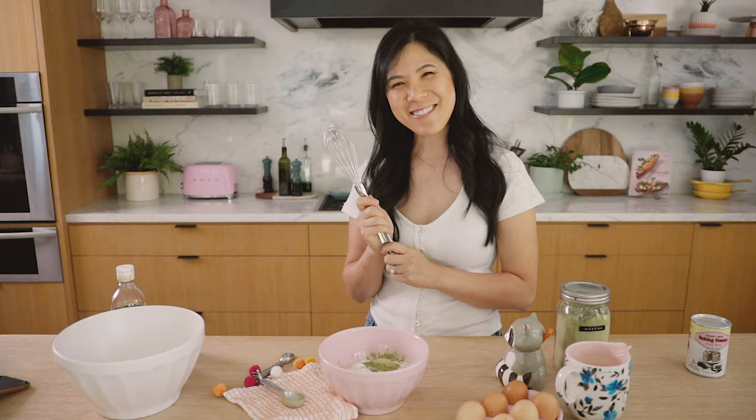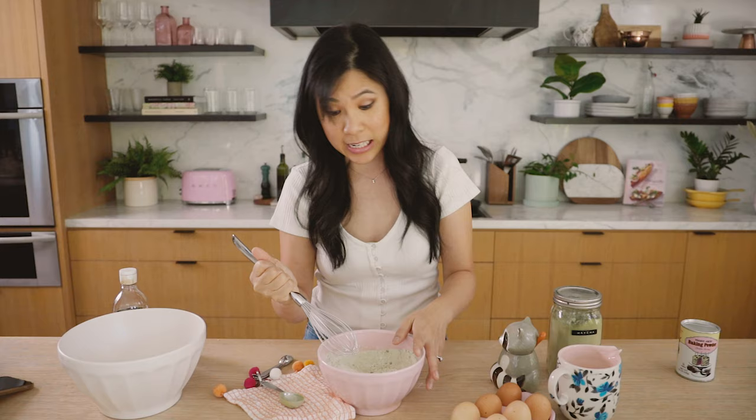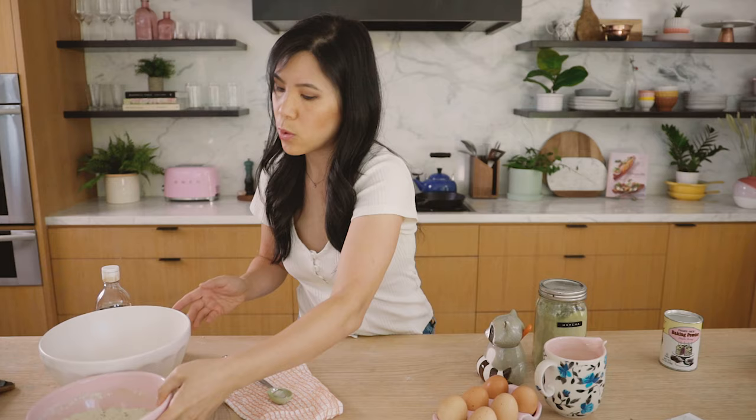Mix it all together. That's pretty much it for the dry ingredients. This is like the easiest recipe ever, but it comes out so yummy. I remember when we were shooting this specific photo for the cookbook — they made it the first day of the shoot and I ate it all the way until Friday. We started on a Monday, ended on a Friday, and it was still nice and moist and flavorful. It didn't really dry out.